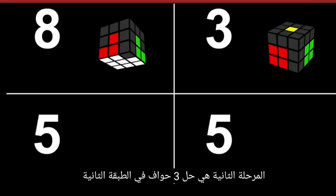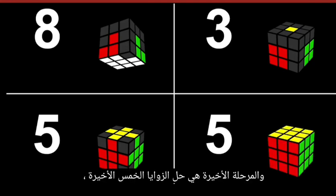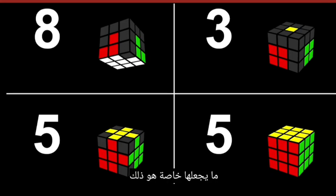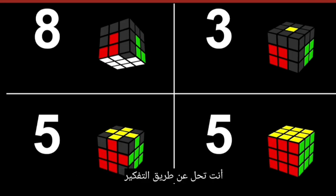The second phase is to solve three edges at the second layer. The third phase is to solve the remaining five edges. And the final phase is to solve the last five corners and hence the whole cube. What makes it special is that you barely need to memorize algorithms with this method — you solve by thinking.